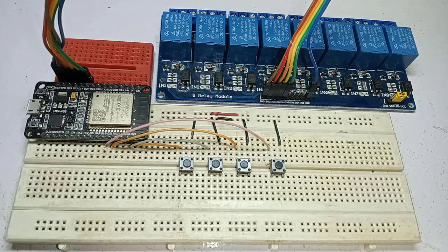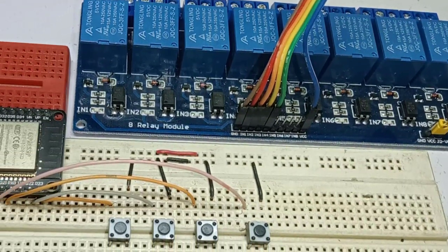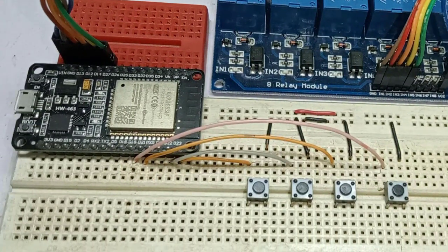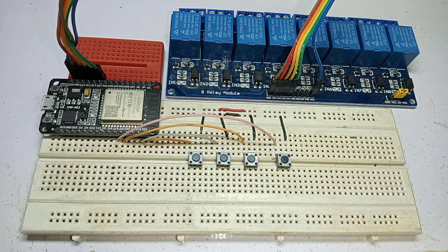If you want to use an ESP32 microcontroller, follow this wiring diagram. I have connected an eight-channel relay module to the ESP32 because I don't have another four-channel relay module — you may use a four-channel relay module with ESP32. Now the hardware setup is complete.